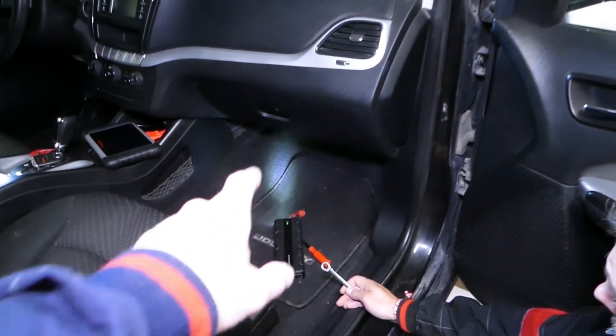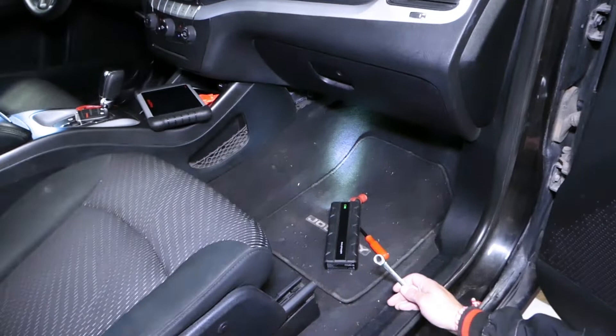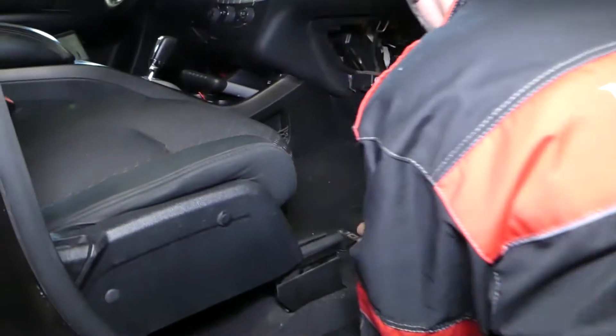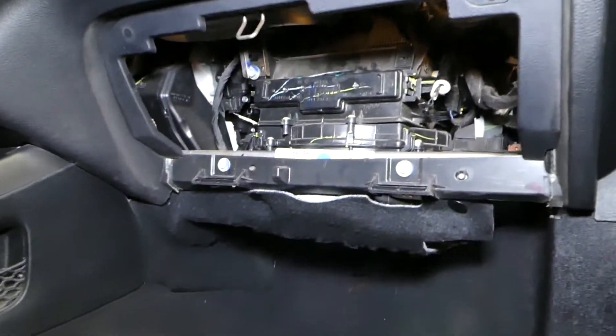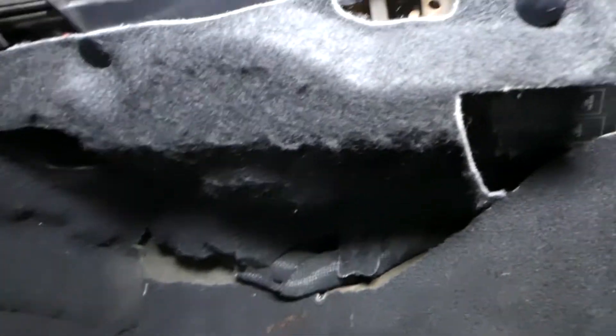Now we need to remove one cover on the bottom. Stay with us, we will show you how to do that and then we will get to the sensor. We removed the glove box so we can get a little bit more room and stick the camera in there.